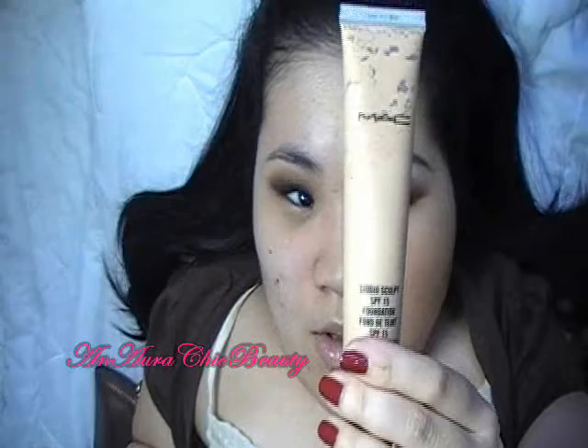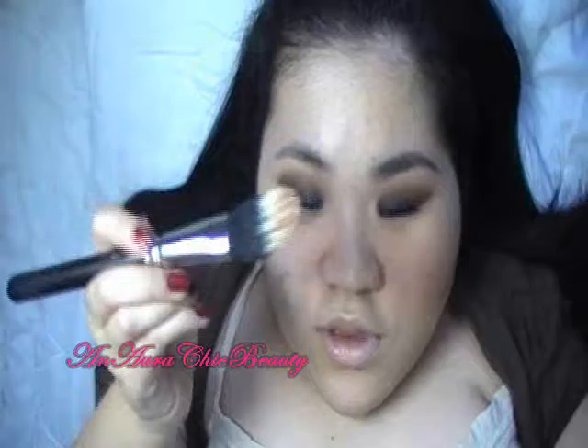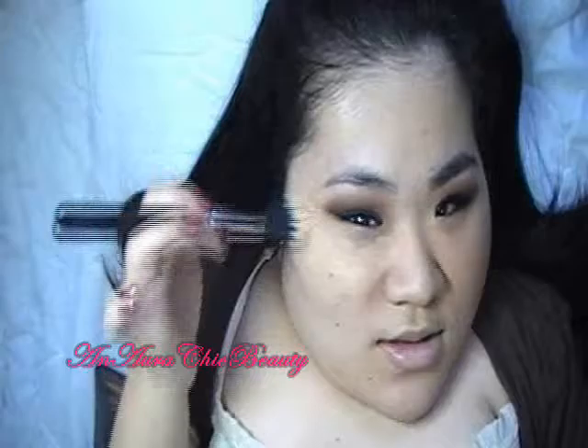For my foundation, I'm going to use MAC Studio Sculpt in the shade NC25, and I'm going to apply it with my MAC 131 brush using a stippling technique. Make sure to get under the eye and buff the edges, and I'm going to apply it on my lips as well to act as a base for my lip colors.